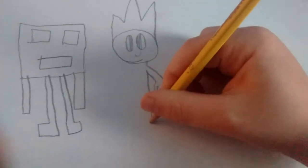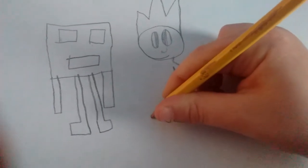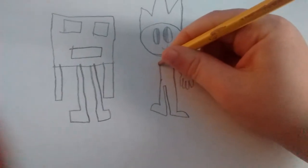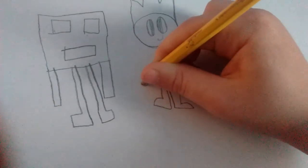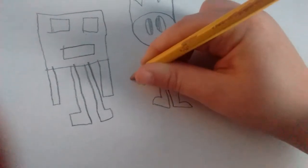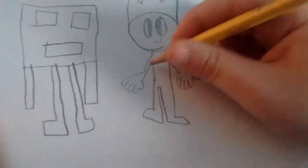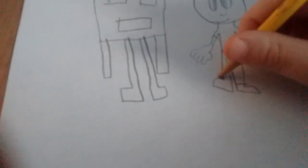One hand. The shirt — I'm way better at drawing than this, it's just hard to hold the camera and draw at the same time. Line, separate the shirt and the pants. Shoes.